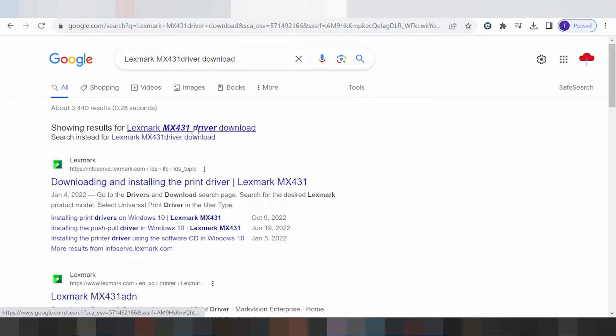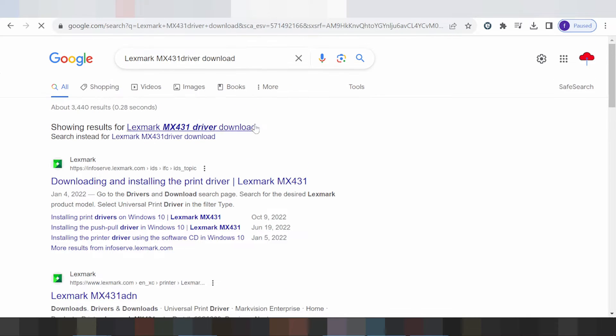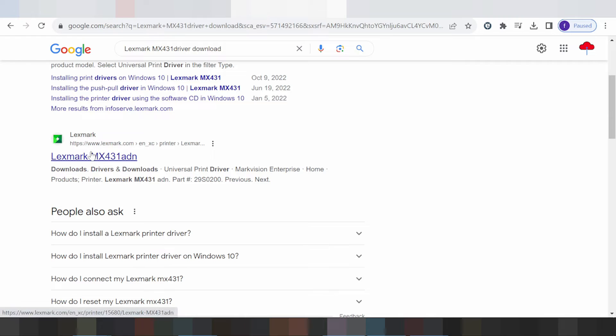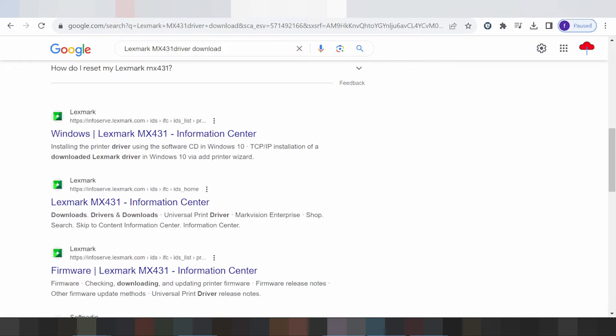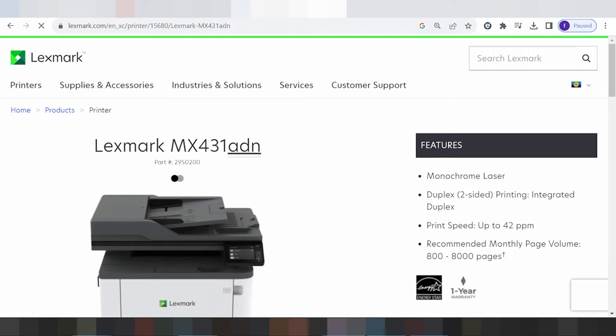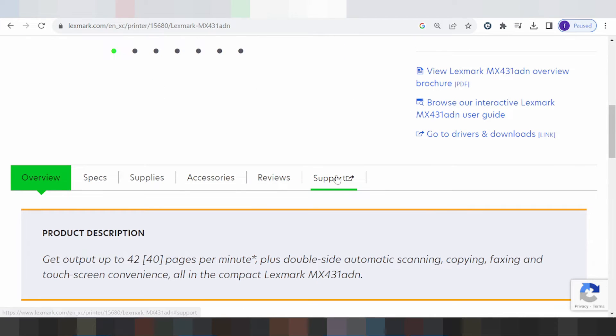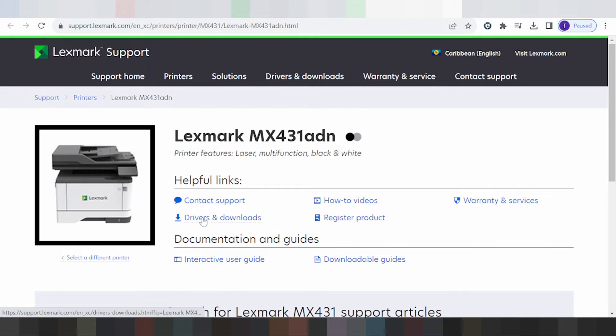This here is the official website. You click here, and this one here is for the printer. You scroll down looking for the support section — click here for support.